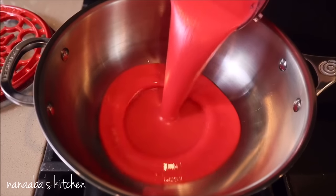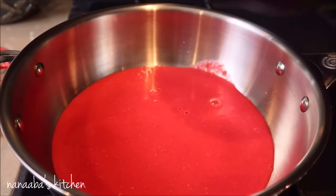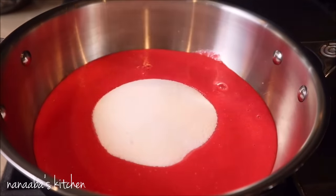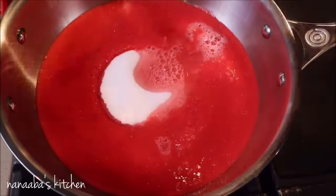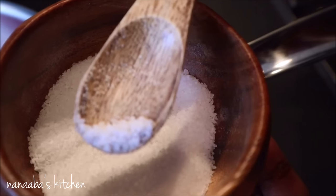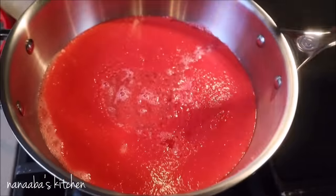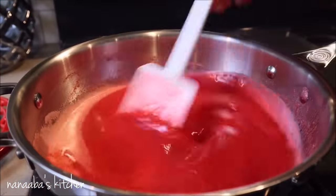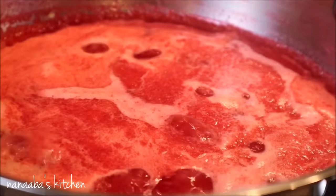We need a cup of sugar for this. Pour your sugar in and cook on medium heat, then rinse your blender with just a little bit of water and pour it into the mixture. Also use a pinch of salt to bring the acidity and sweetness together — it's a unifying ingredient that really helps the sweetness come through.